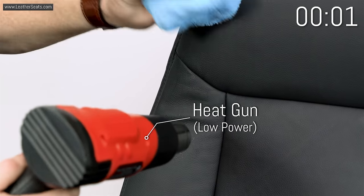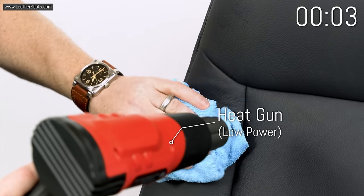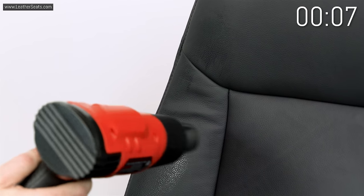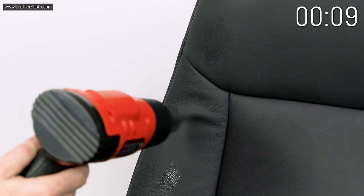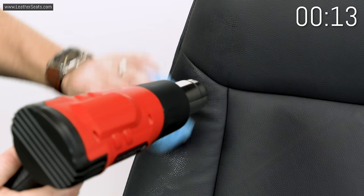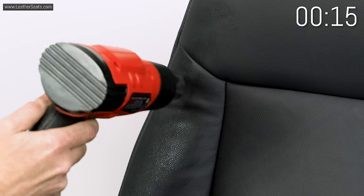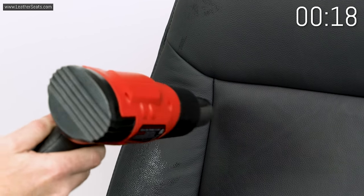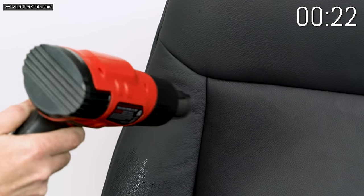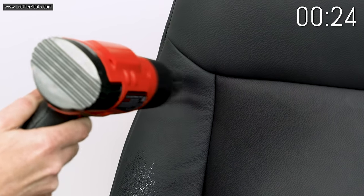We're going to start with this wrinkle over here on this side. I'm going to use the heat gun first. I'm using that in combination with a soft microfiber towel that's damp. I'm going to apply a little bit of water as I go, and I've got the heat gun set on low. The keys here are: you want to keep moving, you don't want to hold it in one spot for very long, and you want to watch the leather intently to see if there's any movement happening.